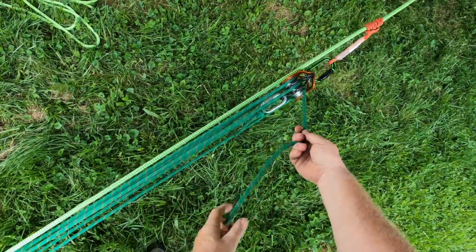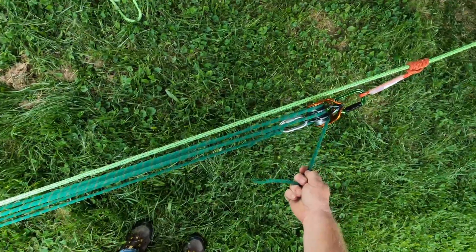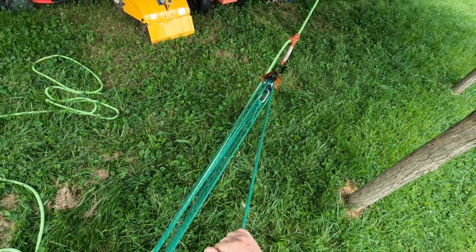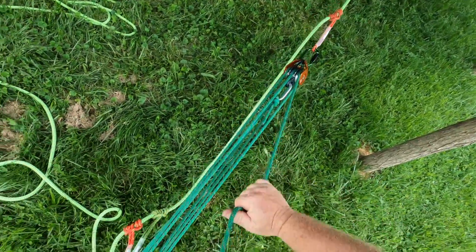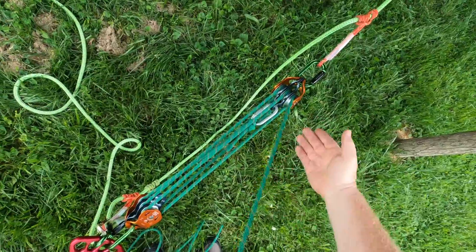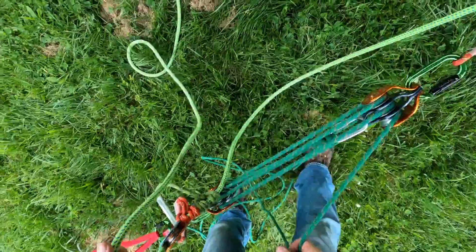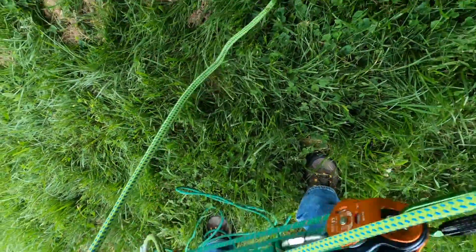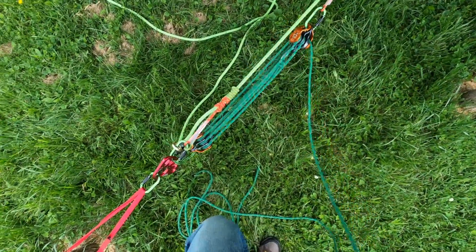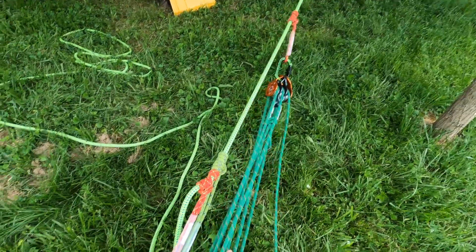I don't have a very long rope here, but it doesn't matter. This is called a piggyback system. I'm going to keep raising my load — it's a 7-to-1, so I have to pull seven feet to raise one foot. And there you go — that is an example of a 7-to-1 piggyback system to raise the load.